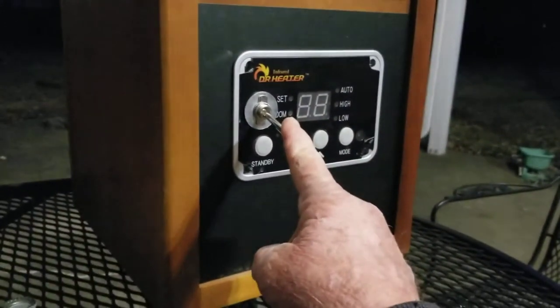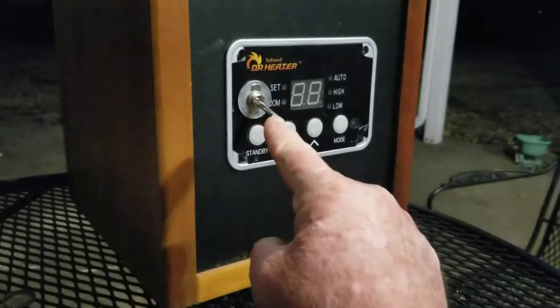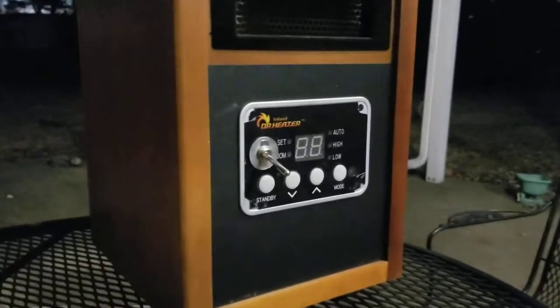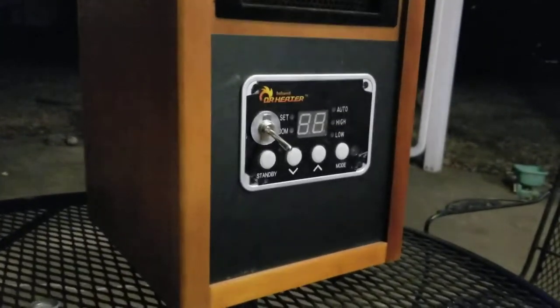This Taga switch on the back side has two screw ports for the negative and the positive. I had to figure out, because both lines were black in this heater, which one was negative and positive.